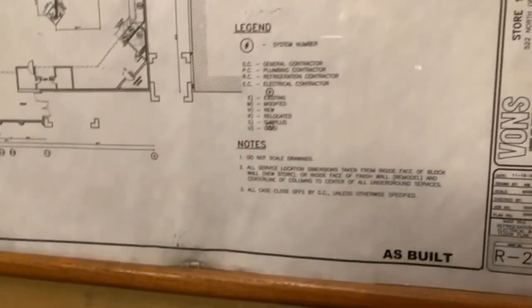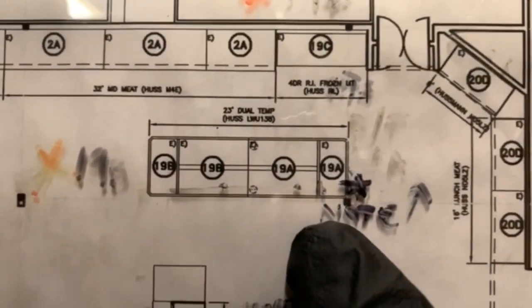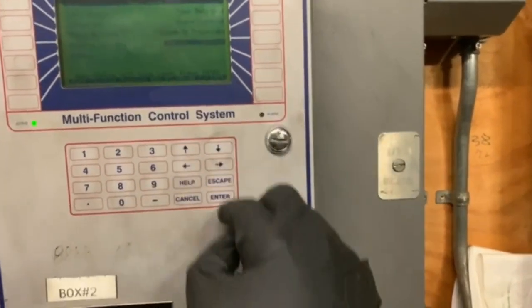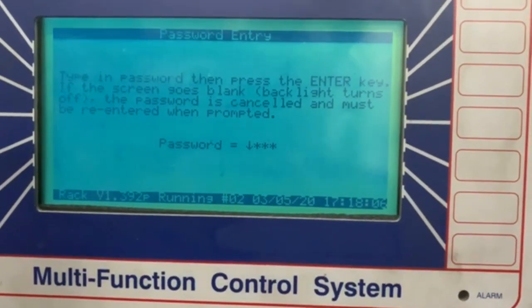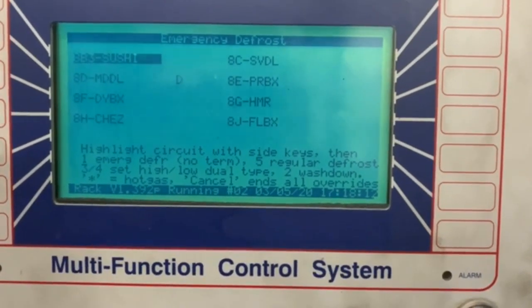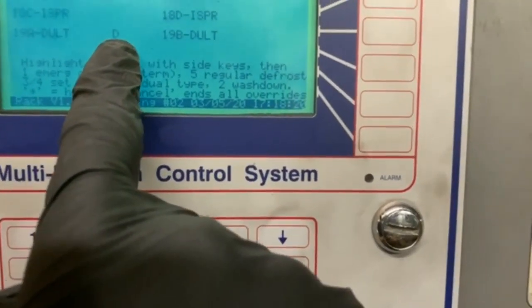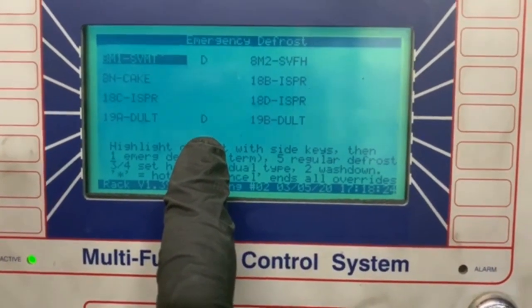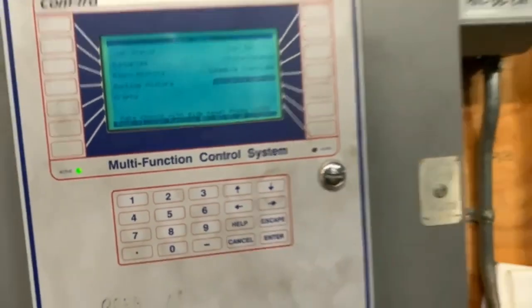I'm over here in the motor room. Here's the map, here's the front of the store, here is my case I was working on — 19-8. I'm gonna go ahead and put that in defrost. This is the main menu — put in the code, enter, scroll down, find my case. And what do you know — it's already in defrost by the time I get out here. Perfect timing. I'm gonna go downstairs now, check defrost, make sure all my heaters are working.